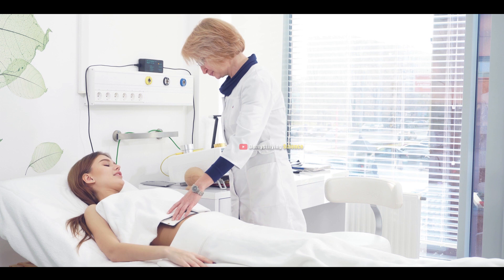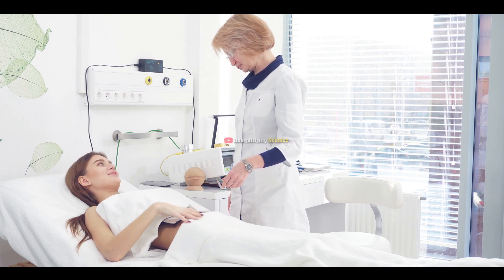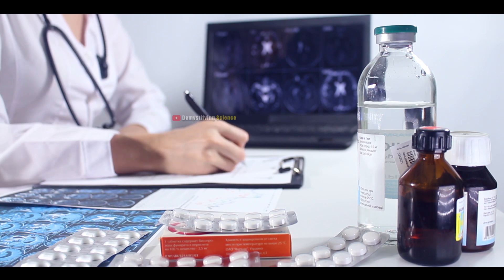After TMR, you'll go to a recovery room where a nurse will check your vital signs, like your heart rate. You might feel some pain, tenderness, and bruising where the cut was made, and you'll get medicine to help you feel better. You'll also be given instructions on how to care for the cut and how to keep it clean and dry while it heals.